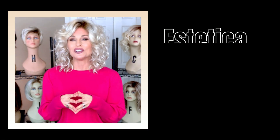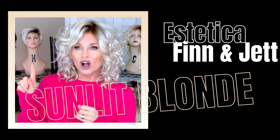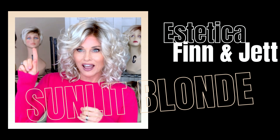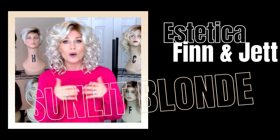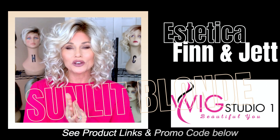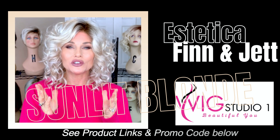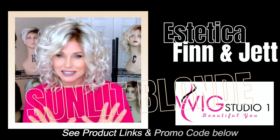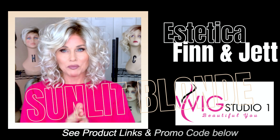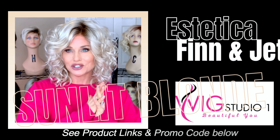The wig style that I'm wearing here is Thin by Aesthetica in that brand new Sunlit Blonde. I also have Sunlit Blonde on the style Jet. Now the Thin style was sent to me by Wig Studio One for this review so you could check it out before you make the purchase, and then I purchased the Jet on my own so that we could do a little bit of a comparison.